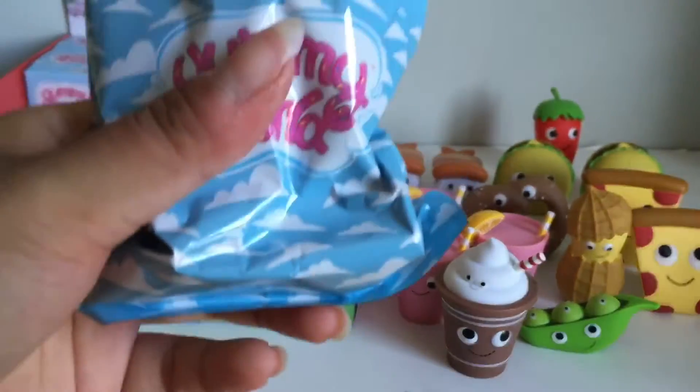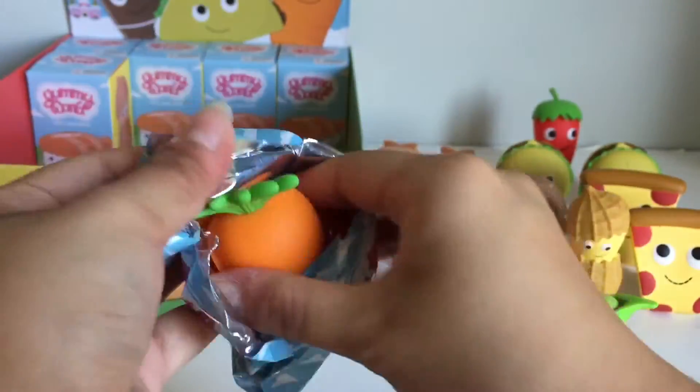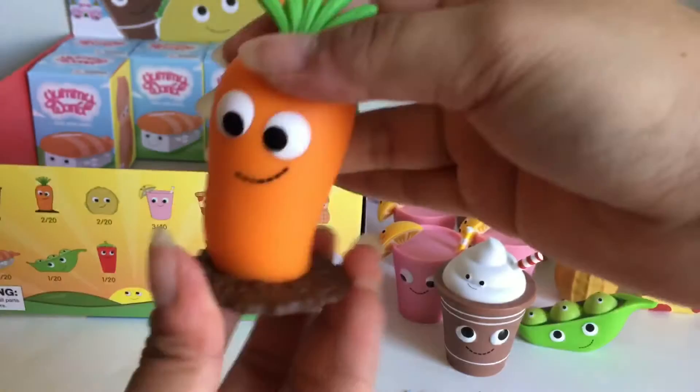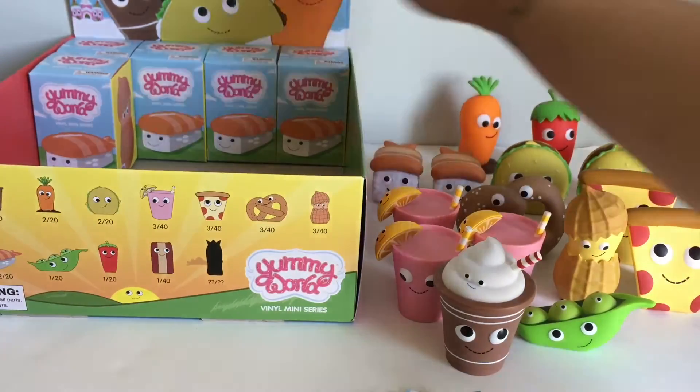These are seriously super tough to open. Here is the carrot, and there's like a little dirt on it, so it's like you just pulled it out of the dirt. That's awesome.